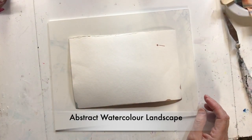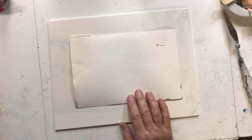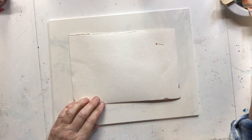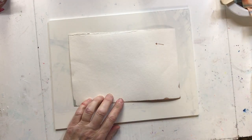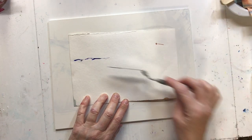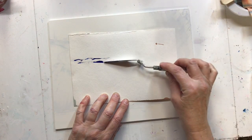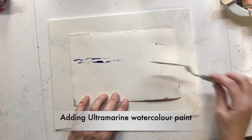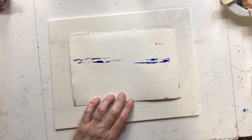Hi everyone. Today I'm doing an abstract landscape watercolor. I'm using 140 pound watercolor paper. Here I'm adding watercolor paint out of the tube — Winsor-Newton Ultramarine — on my paper with a palette knife, and I'm doing this on dry watercolor paper.